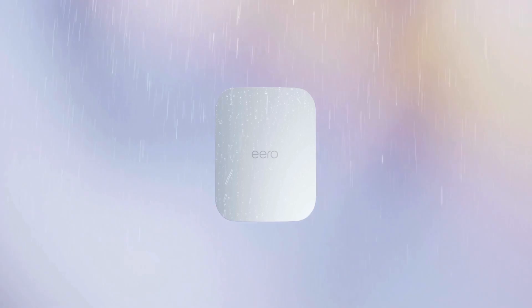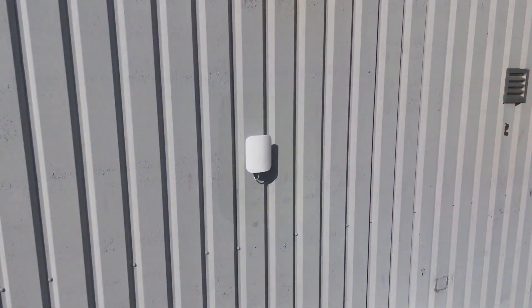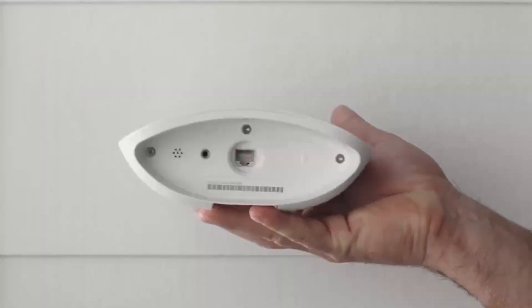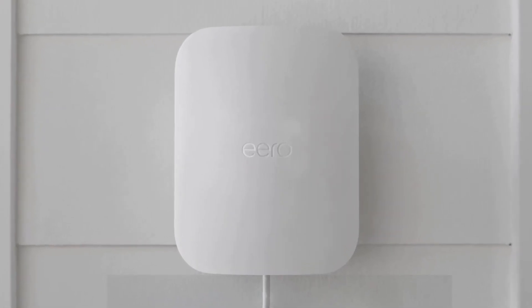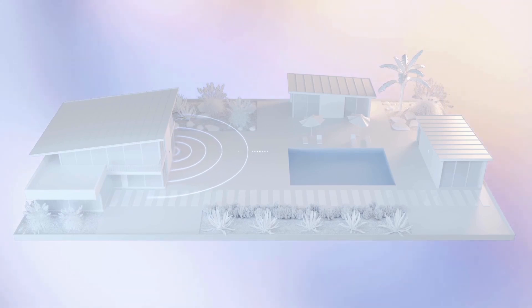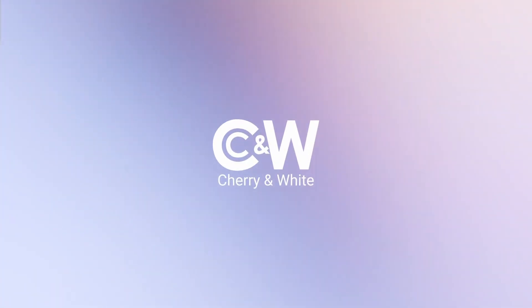Introducing the Eero Outdoor 7 — designed for all sorts of large outdoor spaces, from pub gardens to warehouses, offering up to 15,000 square feet of coverage and speeds up to 2.1 gigabits per second. It can connect over 100 devices simultaneously, uses Bluetooth for quick setup, and is powered via Ethernet for easy installation. Enjoy seamless, reliable Wi-Fi across your entire space. Visit us at cherry-white.co.uk/eero for more info. Stay connected, stay outdoors.